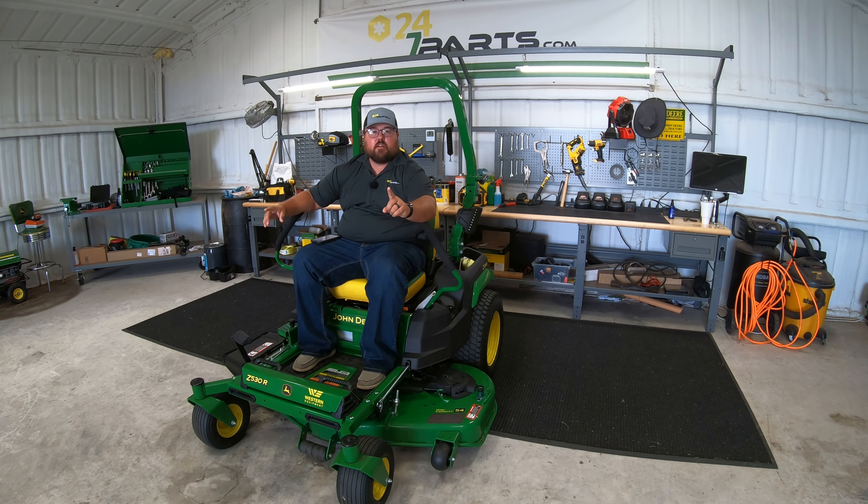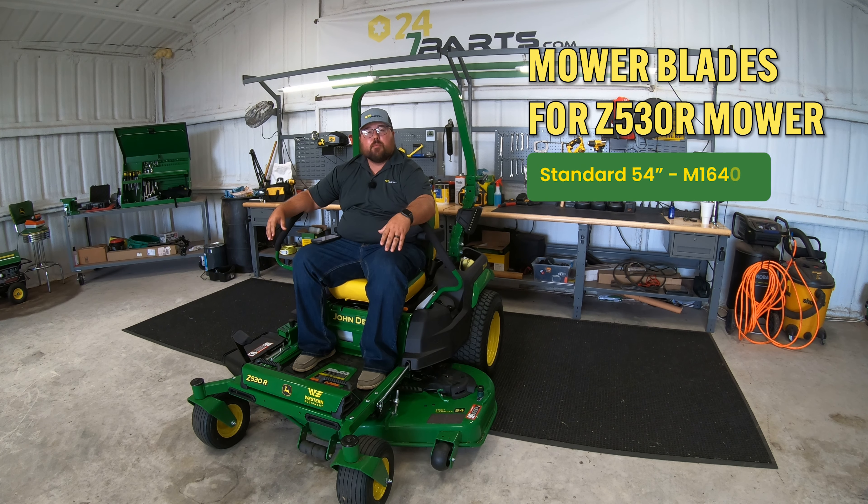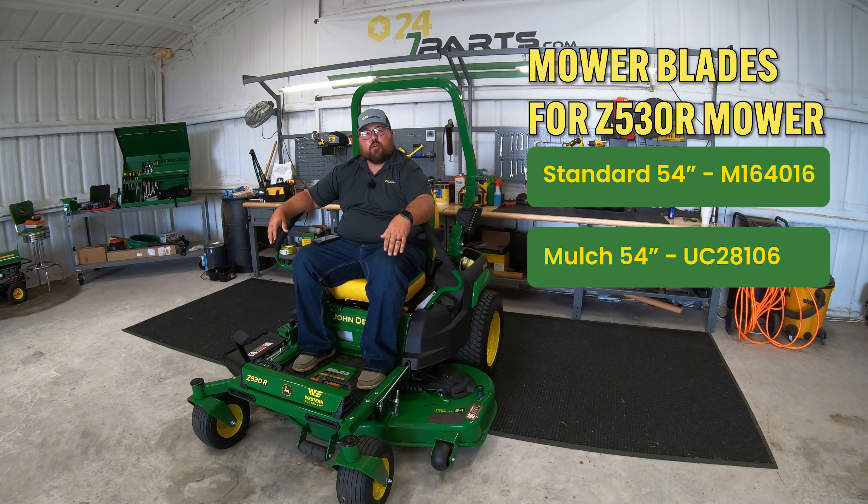The first thing that you're going to need to know is which blades you need. On the Z530R you can have either a 54 inch or a 60 inch deck, and you're going to have the option of either standard or mulching blades. On a 54 inch deck, your standard blades are going to be part number M164016, and your mulching blades are going to be part number UC28106.